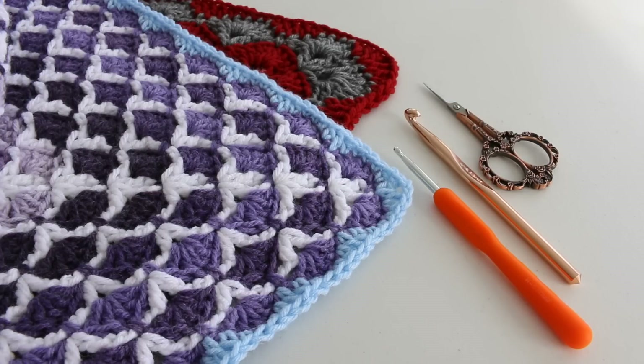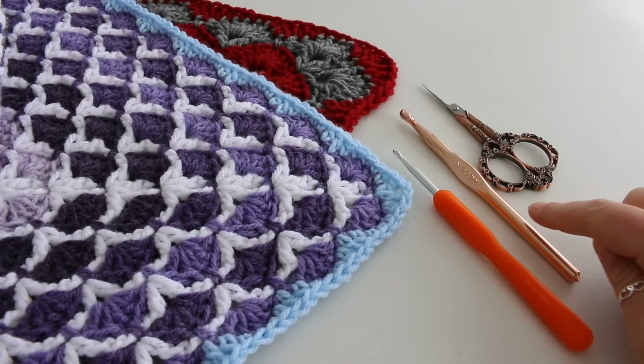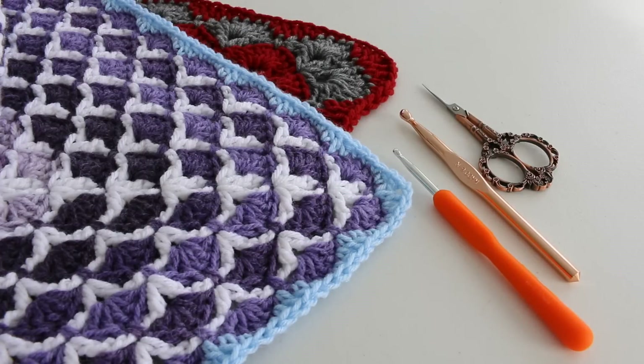A sewing needle to sew in ends is very handy. In this video I'm using an H 5.00 mm crochet hook and an N 9.00 mm crochet hook. Please view the description box below for additional information and links to the pattern.